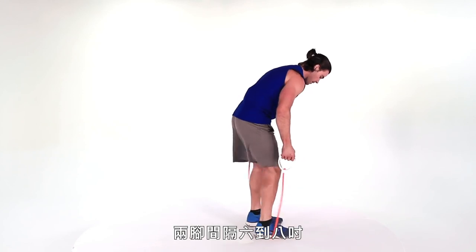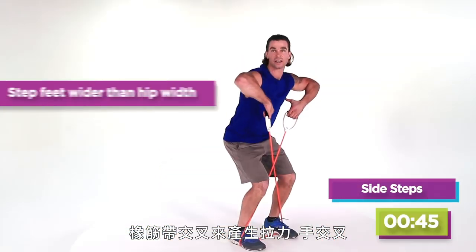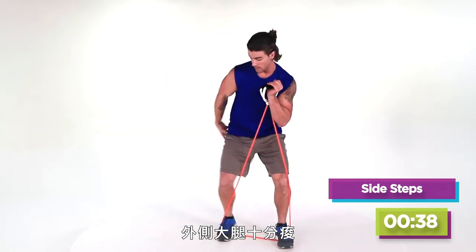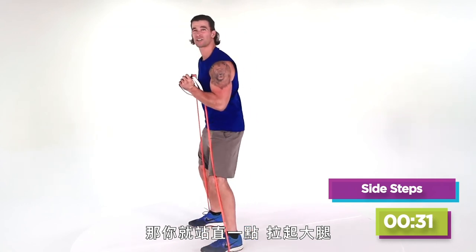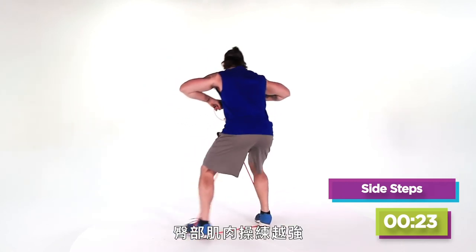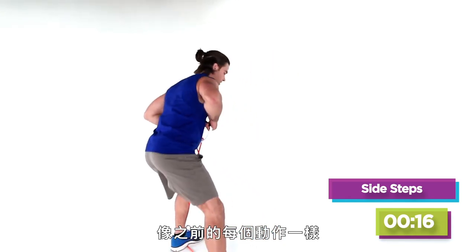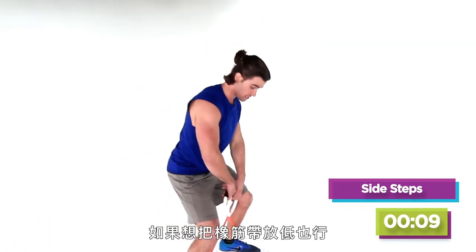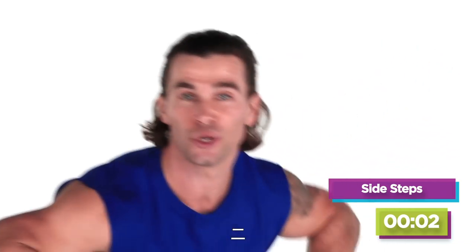Get squared up with about six to eight inches of space between your feet. These are simply side steps — we're gonna create resistance by crossing the band and sitting into it, stepping side to side. This is hitting those outer thighs and glutes like crazy. If you're too tall, you'll only hit your thighs, so drop the butt — the lower you are, the more it attacks your glutes. Adjust the band as needed. Five, four, three, two, one.